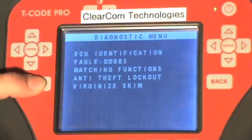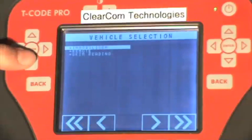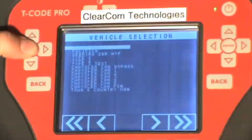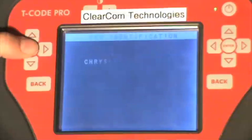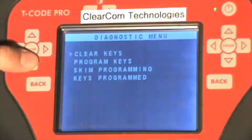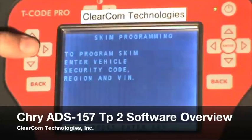If you back out of this menu, it will take you back to the main menu. Select Chrysler again, and instead of scrolling down to skim reading, select immobilizer and scroll down to Type 2. The ignition is already turned on. Under special functions, you can select skim programming and from there match up a new or virginized skim to a PCM.